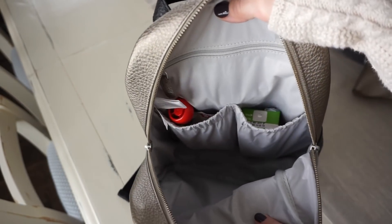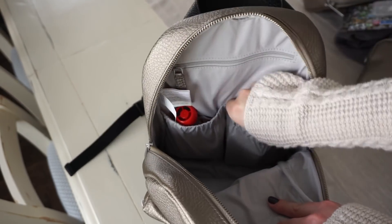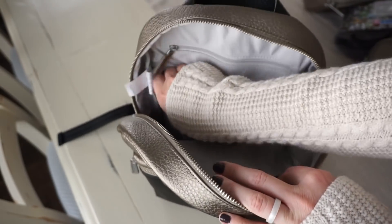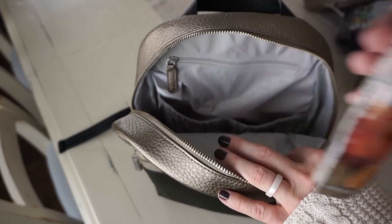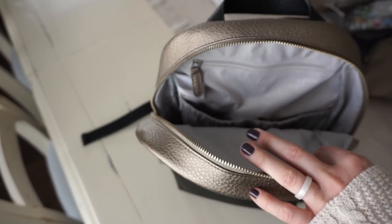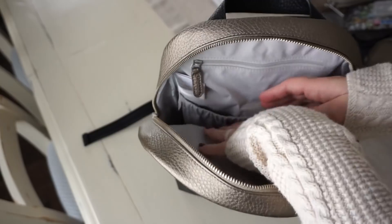I have a juice over here, and then I also have a fruit pouch and one last snack — a little granola bar for him. He is my little snacker when I'm out and about.